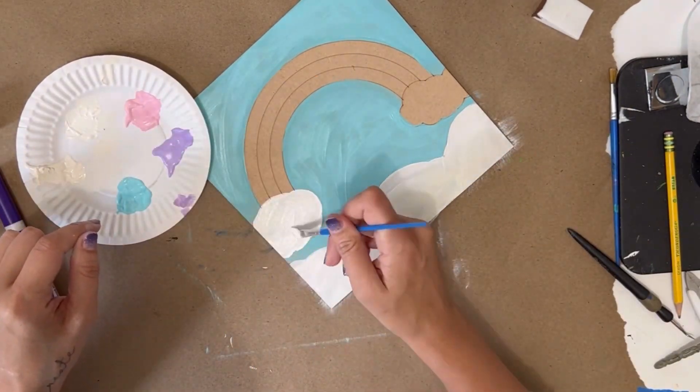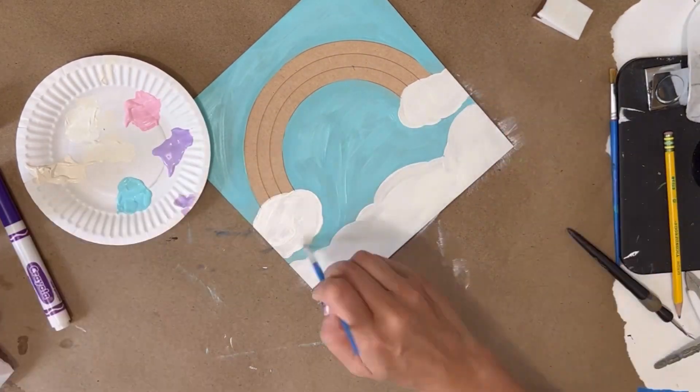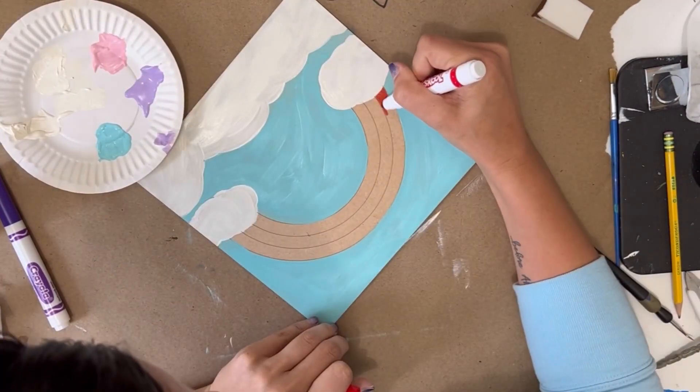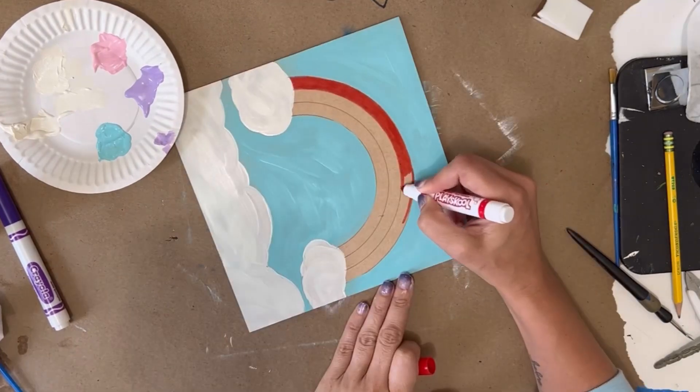Once this paint is dry I can turn my project around and start painting the rainbow with the markers. I used a simple red, orange, and yellow marker combo for this rainbow.